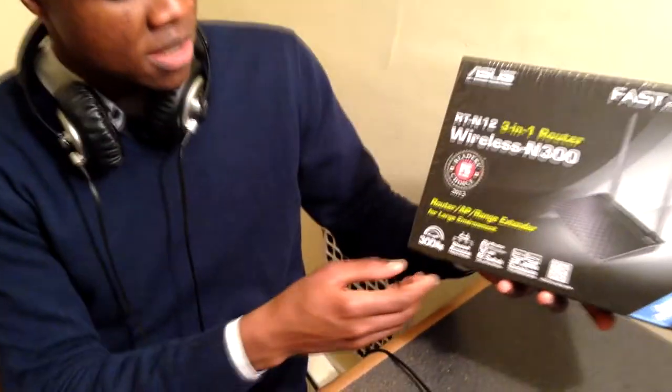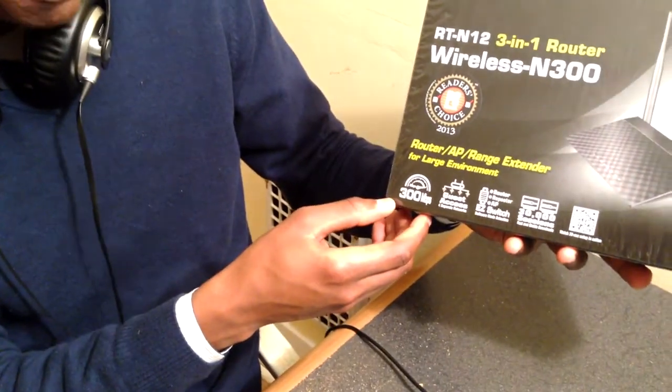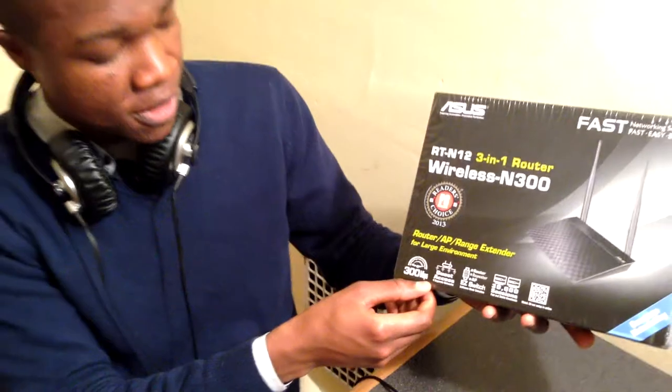It is also written on the box that this device is able to achieve up to 300 Mbps, but this speed is actually the data throughput that cannot be reached unless we can provide an ideal environment without interference or other wireless products.